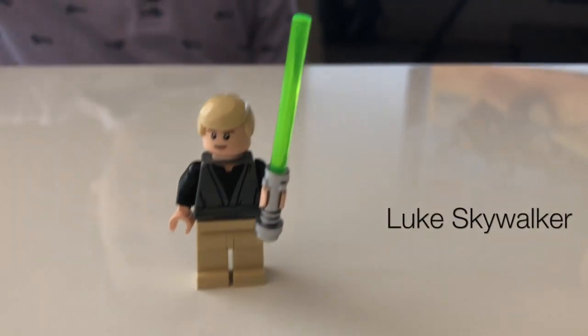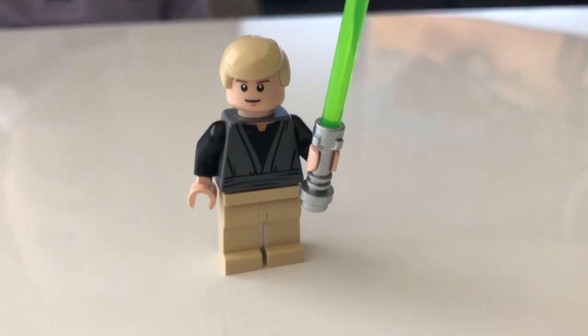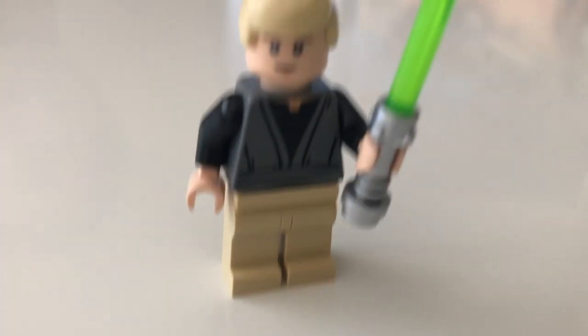Luke Skywalker has a little green lightsaber that you can switch. And Boba Fett's blaster thingy that I just showed you — he has some brown pants and some Jedi clothes.